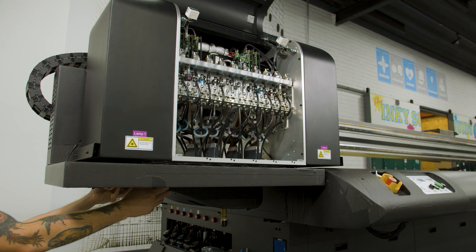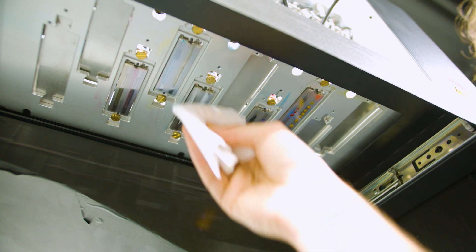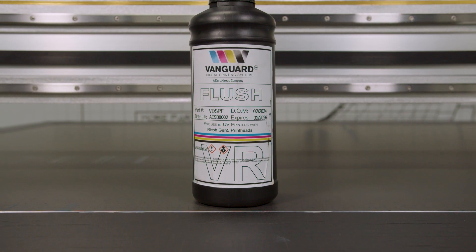Now we pull the drip tray back and we can clean the printheads. Using a soft cloth, wipe the printheads in one direction with minimal pressure. If they aren't clearing off as easily as you'd like, use some of the Vanguard flush solvent to get them properly treated.